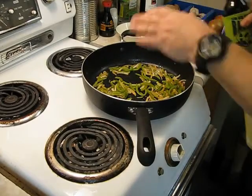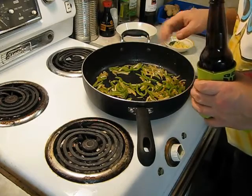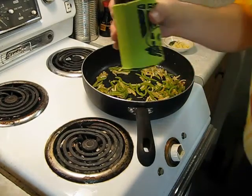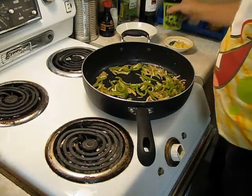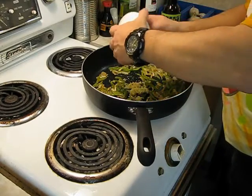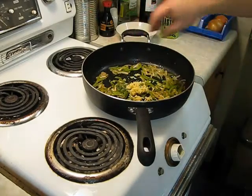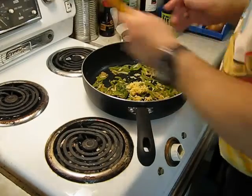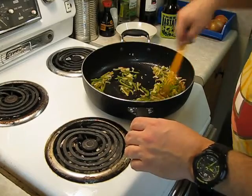It's been about 4 minutes. Our onions have changed color and so have the green peppers. Let's throw in the garlic and the rosemary and give it a couple of minutes. Oh, that smells awesome.